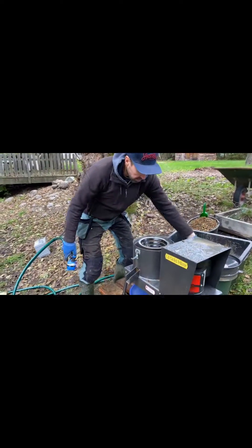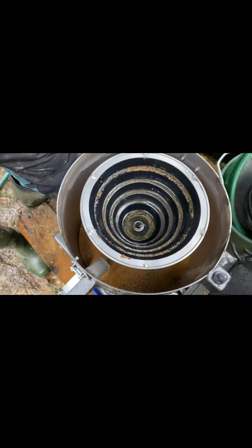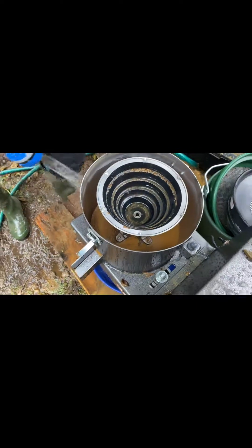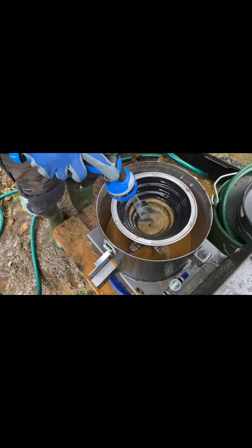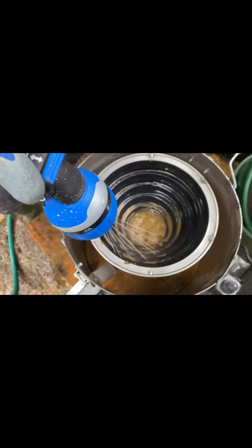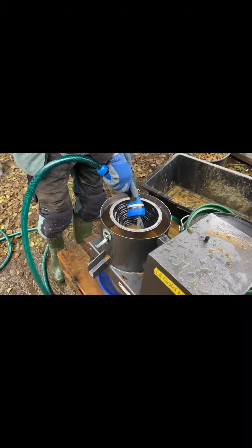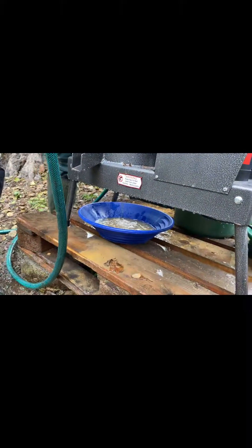I'm going to do the clean out, so you put a pan underneath. There is a small plug — remove the plug and there is a tube going directly down into the pan. Then you just clean out and you can see it's not much concentrate left. We estimate about a quarter of a deciliter of concentrate.